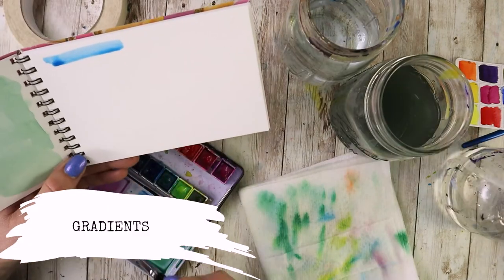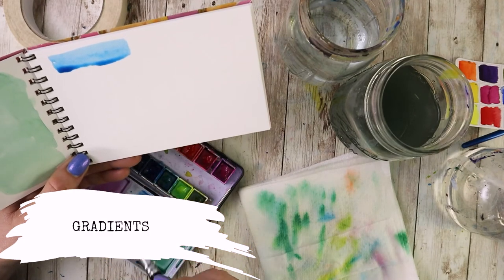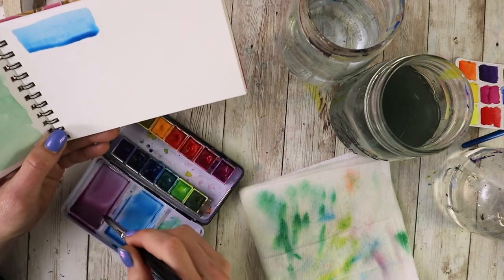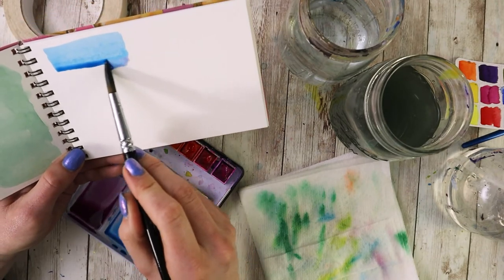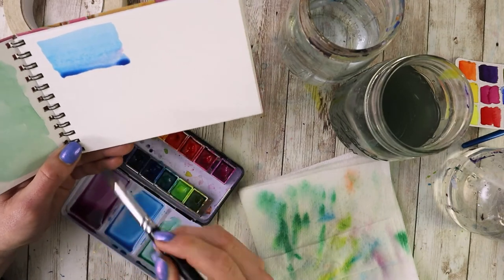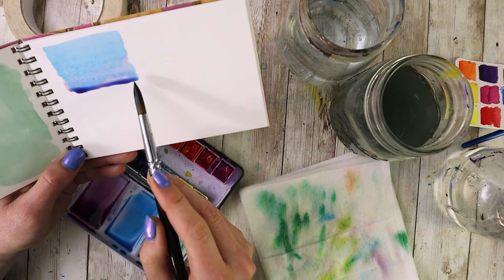This same technique can be used to create gradients. All you need to do is modify it by switching over to refilling your brush with a different color at some point during the process, and you can get a super nice smooth transition between colors.